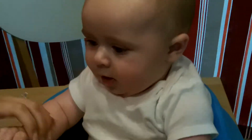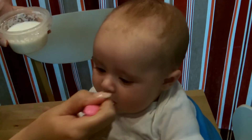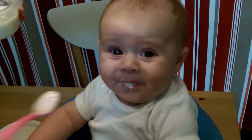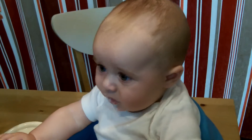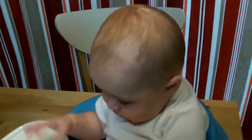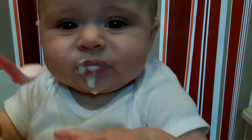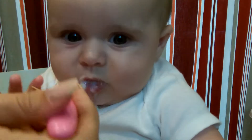We should have done naked. Here we go — scoop number two. Yum yum yum. Yep. There it goes. What do you think, bug? What do you think? Here. Want some more? Want some more? Open up. That's disgusting.